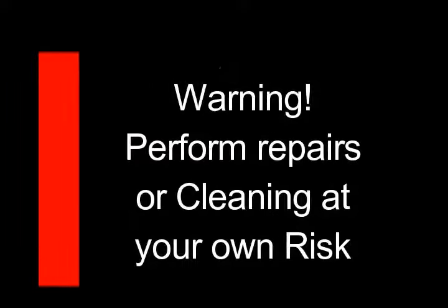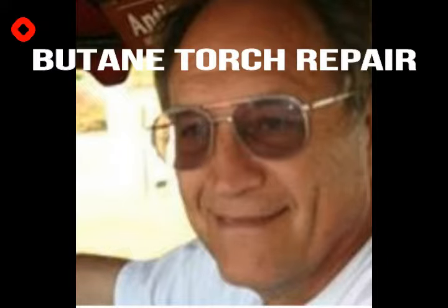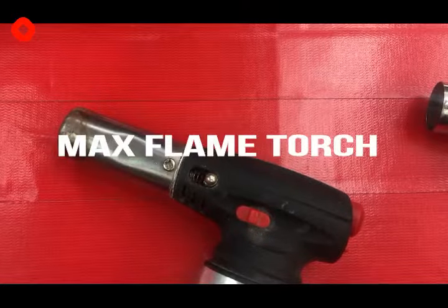Repair or clean at your own risk — these things can blow up. Hi, Dave Smith here. I'm going to take a look at some torches and how to clean them, or if it's even possible to clean them, or if you should waste the time on it.